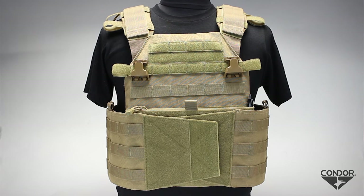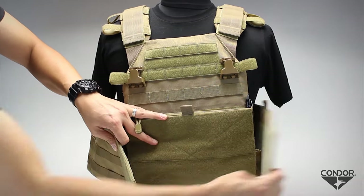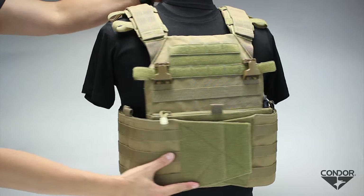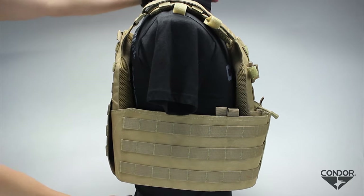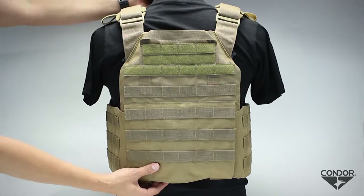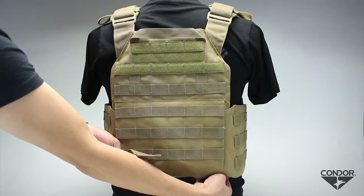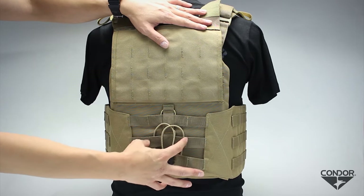The MOLLE cummerbund provides additional protection and real estate for modular items and attachments. The front has hook and loop for securely attaching the cummerbund as well as adjusting it for convenience. The sides provide extra MOLLE for modular attachments, pockets for armor inserts, and are secured in the rear by MOLLE straps, bungee cord, and a cord lock buckle, which allows you to quickly adjust the cummerbund's size. The cross-weave cummerbund tie-downs also help to reduce sagging under heavy loads.